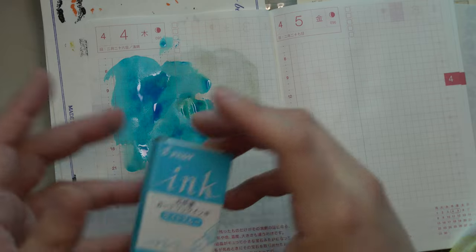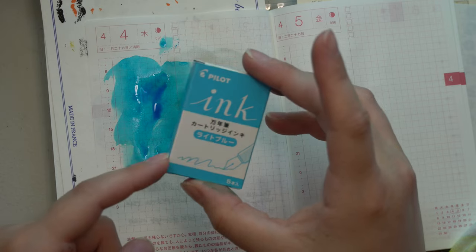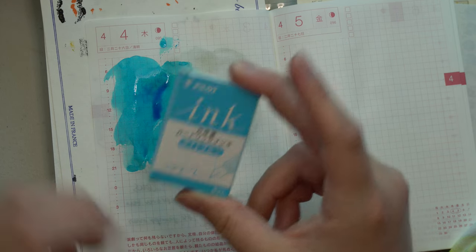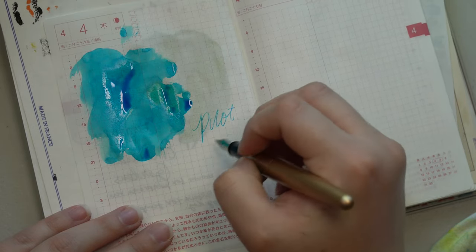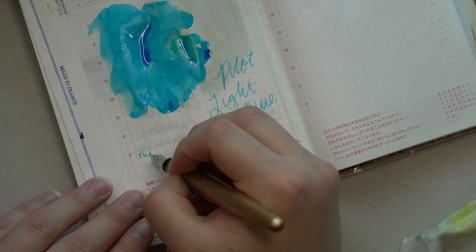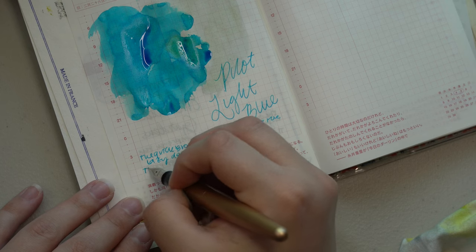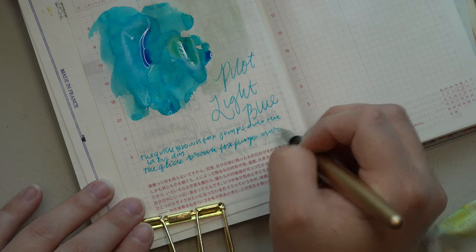I realized after I did this swatch that I forgot to show the box. This is the Pilot Light Blue I'm using — just the standard Pilot ink. This is one of my favorite colors from this line of Pilot ink cartridges. One thing I really like about this ink is the shading — it has a beautiful shade from light blue to kind of a medium blue. It may pull through some of the ink on the other side of the page since I'm doing this back to back, but it is truly just a nice aqua blue color — really quite stunning.